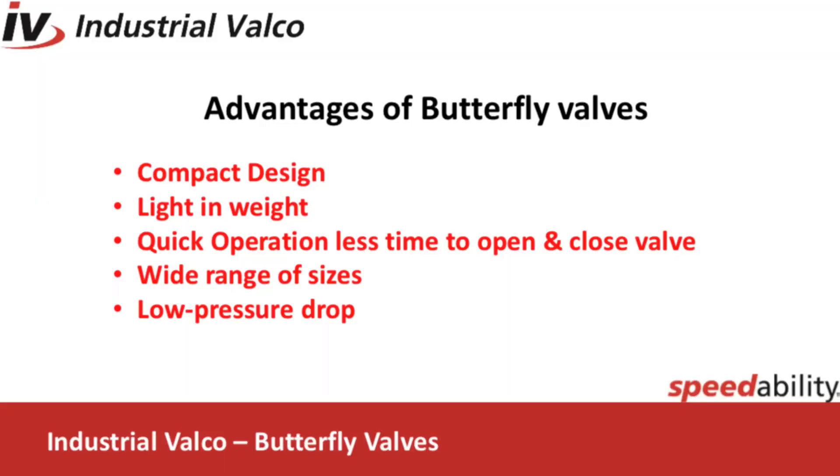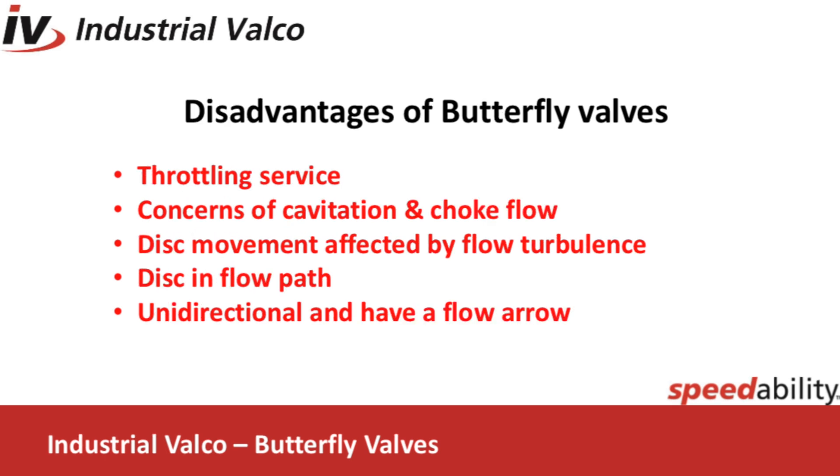The advantages of the butterfly valve: one, compact design requires considerably less space compared to other valves; they're light in weight; quick operation requires less time to open and close; wide range of sizes; low pressure drop compared to a globe. The disadvantages of a butterfly valve: throttling service is limited to low differential pressure; cavitation and choke flow are two potential concerns; disc movement is affected by flow turbulence; the disc sealing surface is in the flow path; most valves are unidirectional and will have a flow arrow.